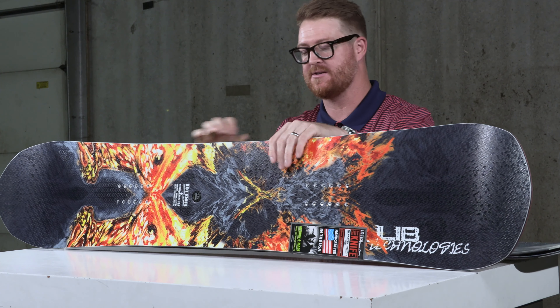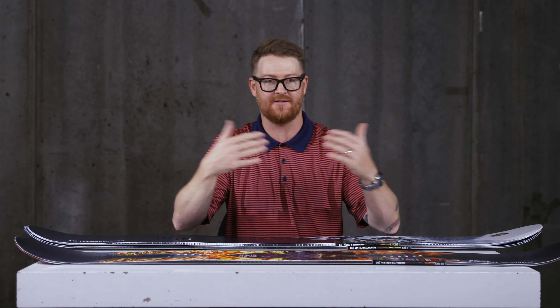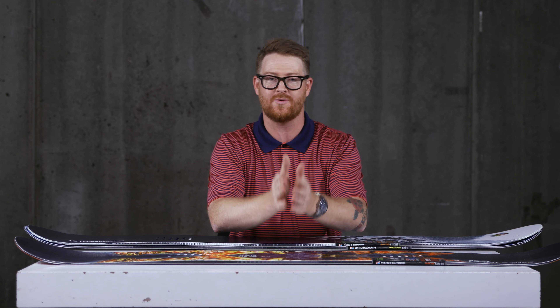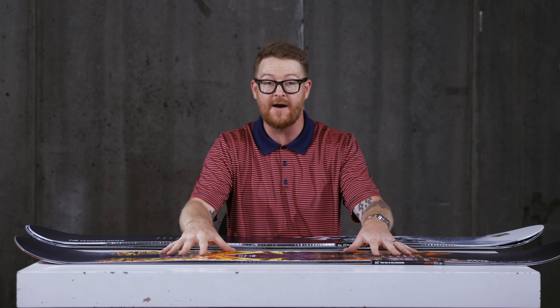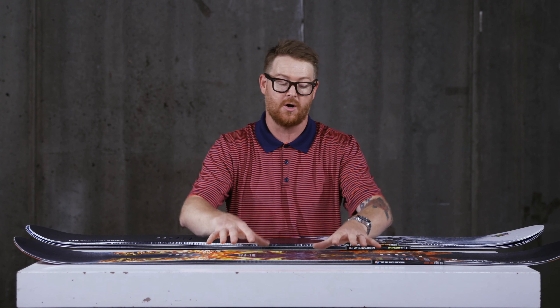This is called the Hot Knife. This is an all-mountain freestyle board. It's a twin tip — if you ride it this way and this way, it's going to feel the exact same. It has a centered stance, a centered side-cut radius within that stance, and it features a very aggressive profile shape — the most aggressive of the three boards — called C3.